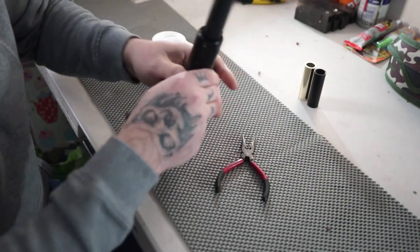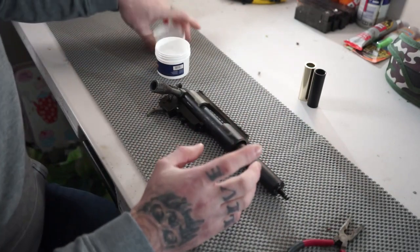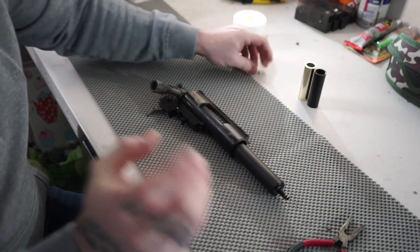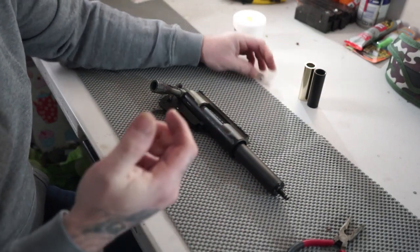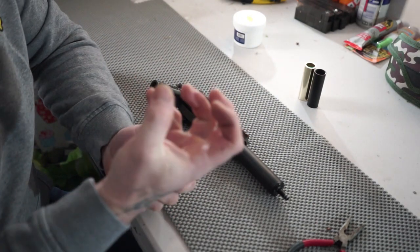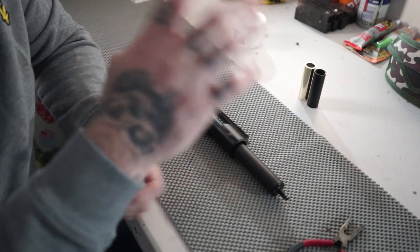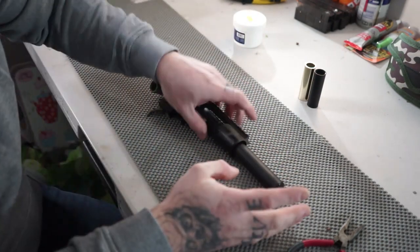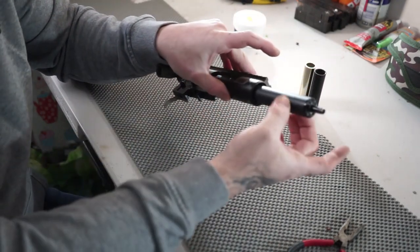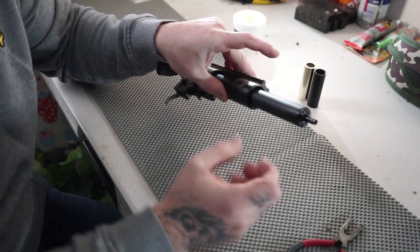So guys, just heat the rubber up on your radiator — you don't need a lot of heat at all, but it gives it that extra bit of play. As you're kneading it and it's cooling down, it's going to stay there. That's how I found how to seal the Sniper Mechanics WASP piston in a piston cylinder that's slightly bigger.